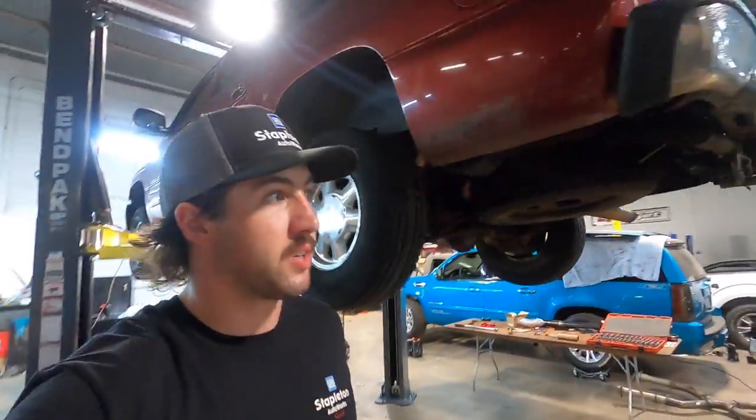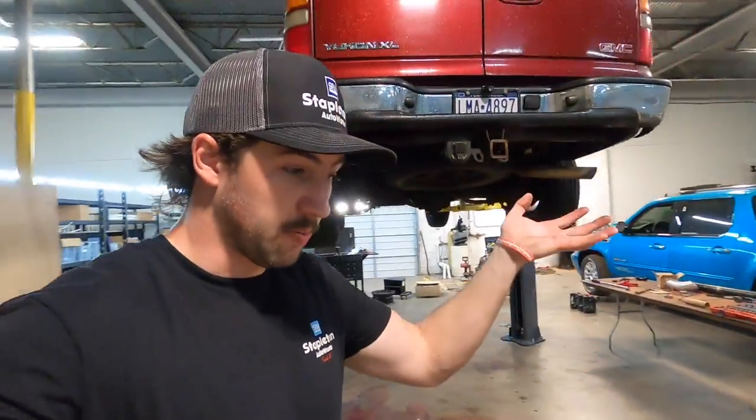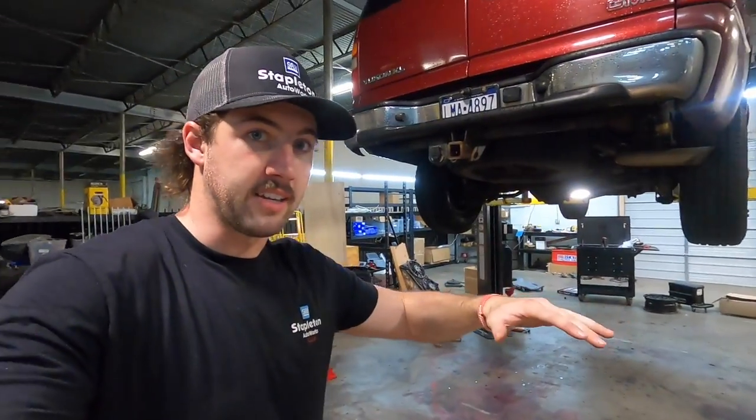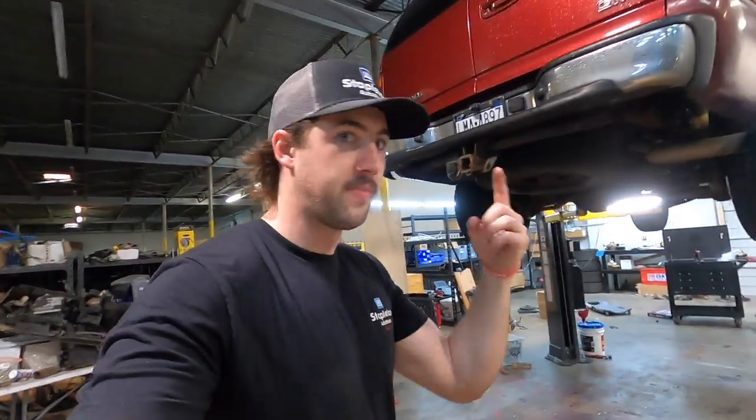We got a bolt here for the strap, bolt there for the strap, and I'm going to use the training jack to kind of hold it up. We're going to lower the tank a bit and then we've got to unhook all the stuff on top of the tank to get the rest of the way out. Let's get at it.